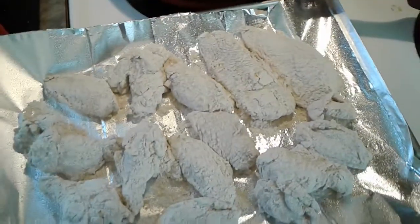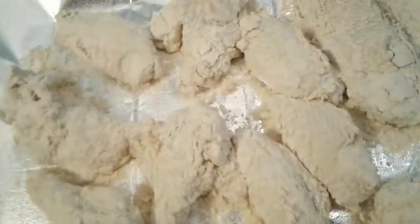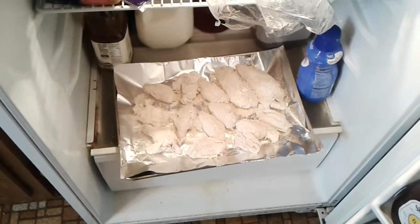And it says let this sit in the fridge for 15 to 30 minutes. So we're going to do that.